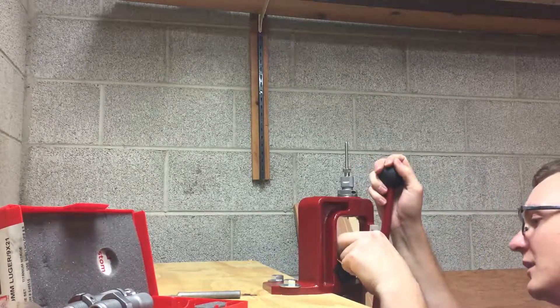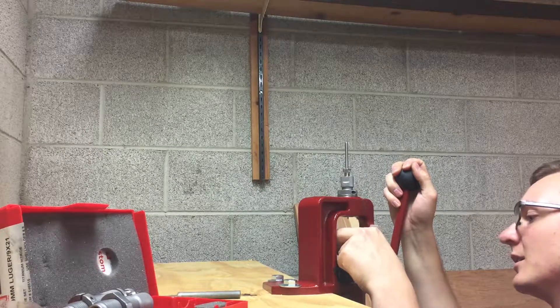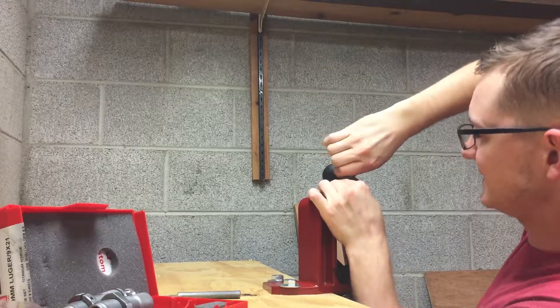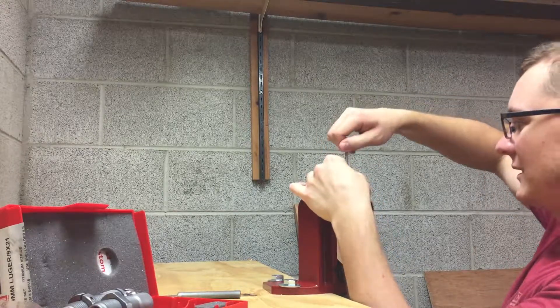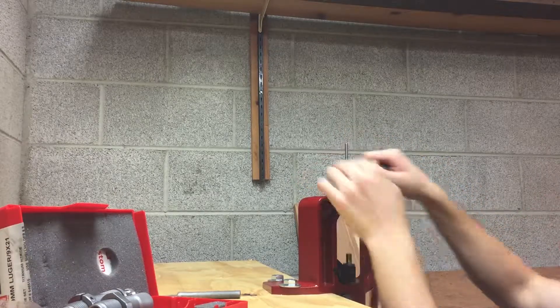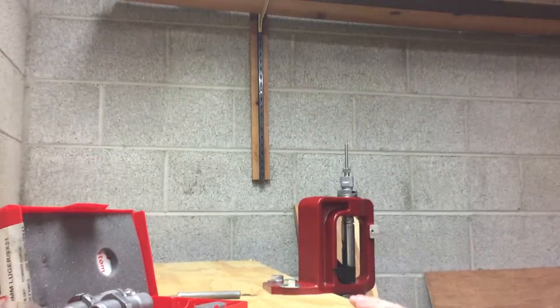The decapping pin was not set low enough — it said to put it 3/16ths out and I had guessed. Turned it down a little lower and out came the primer.